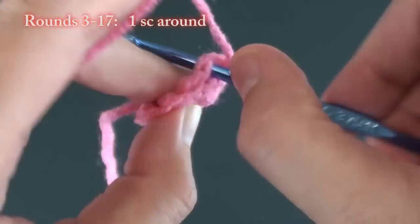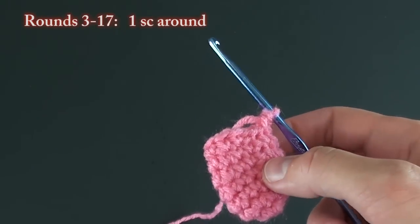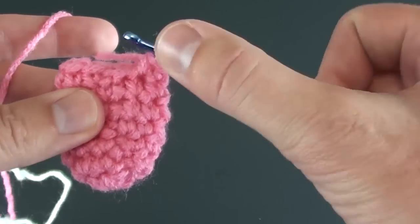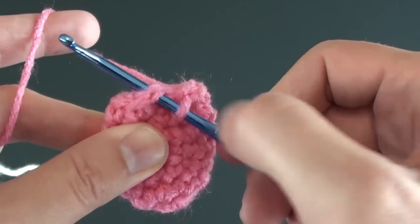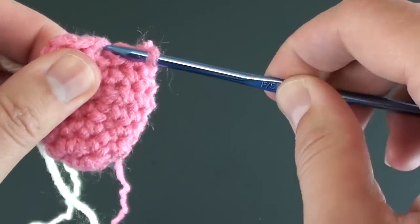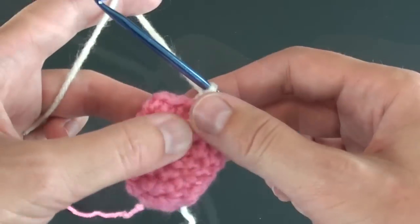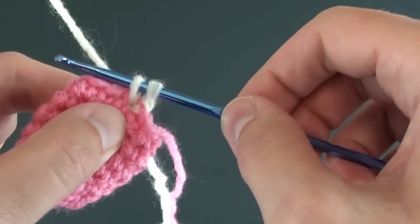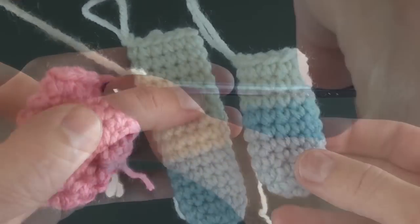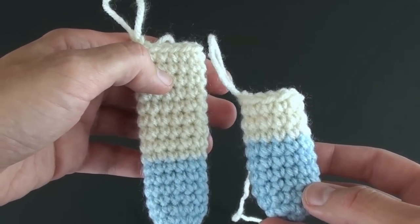At some point before the 17th round, you might want to switch colors. To do this, grab a hold of the new color yarn. Then insert your hook as if you were going to slip stitch to the first stitch. Loop the new white yarn around the hook, pull it through and complete your slip stitch. Chain one, then continue using the new white yarn in your work. After you make the four paws, you can make the tail. The tail is made just like the paws, and you can customize it to be longer or shorter if you want.